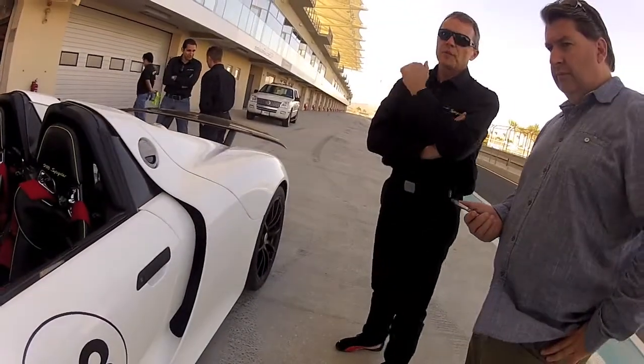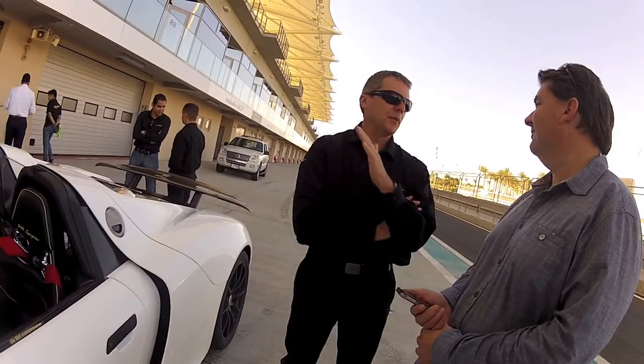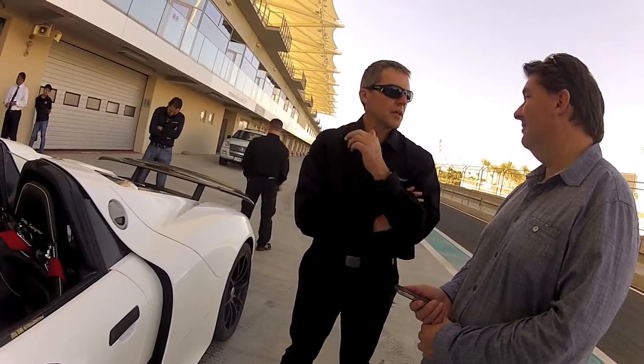A lot of people say, "Hey, I need 3000 horsepower," and so on. Horsepower is not everything — we know that. On the straight it helps a lot, but on a track like this it's not everything about horsepower.